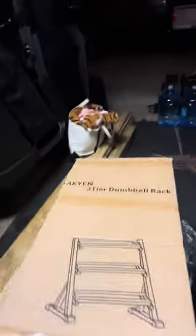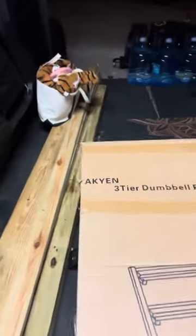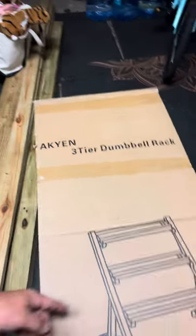Hey everybody, welcome back to Jake's Garage. Today I've got a new purchase here that my wife made from Amazon and just wanted to give you all a quick review of the product and maybe reassure you in the purchase. So here we go — here is the product.